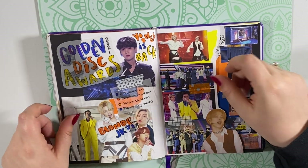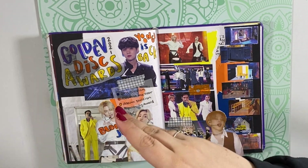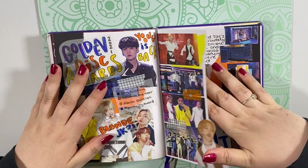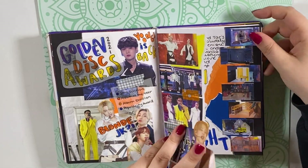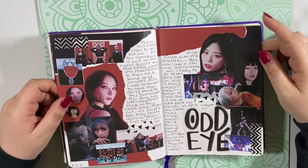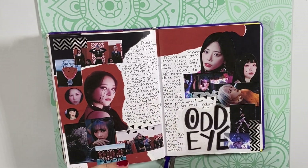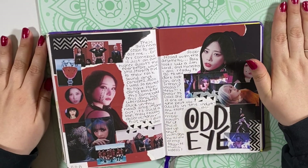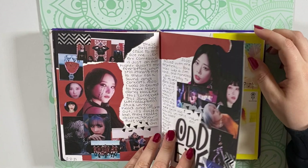Here's the Golden Disc Awards — some really fun and innovative performances. Blonde Jungkook showed up, which we were not expecting. Iconic as well. The little mini music videos were cool. And I really love this spread — this is my Odd Eye spread for Dreamcatcher. Their music videos just keep getting better. The production quality is getting better and better — I mean they were always amazing, and now they're just phenomenal. I am obsessed. I love this music video a lot. It was super cool.